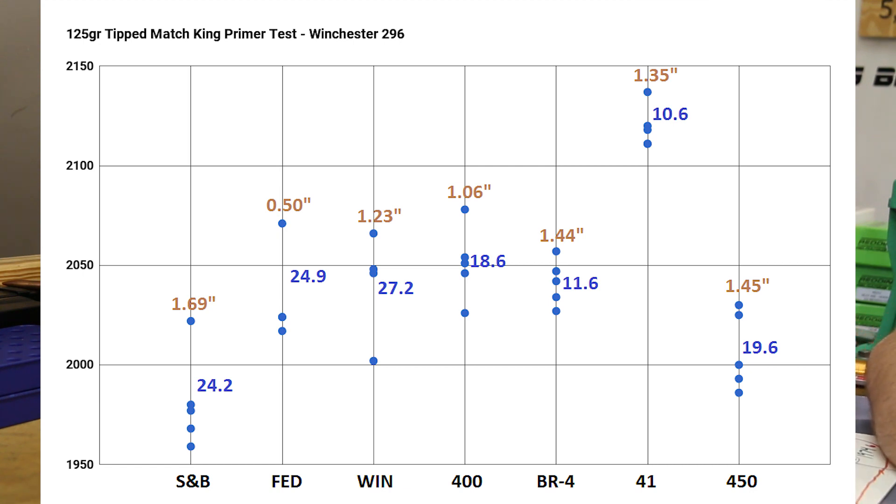The CCI 400 came in at 18.6, which isn't awful. The BR4 and CCI 41 were the best standard deviation numbers overall. The CCI 450 wasn't great — it's quickly becoming a bad word around here after yesterday's .223 video. Also notable on this chart: the CCI 41 velocity averaged 2,101 feet per second, while the next highest was the CCI 400 at 2,051 fps — that's a huge difference, and those were the rounds I reloaded inside later.